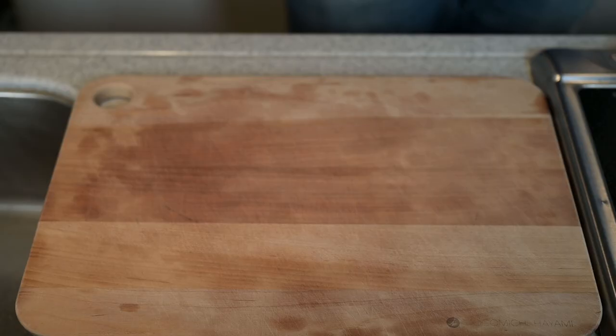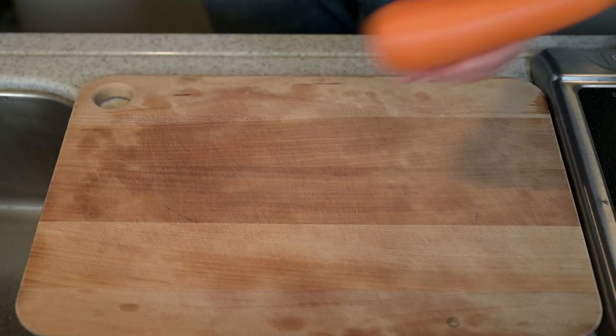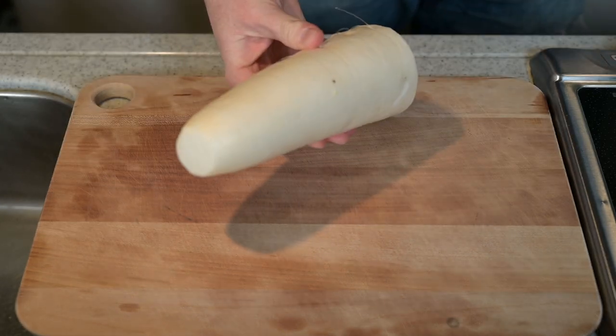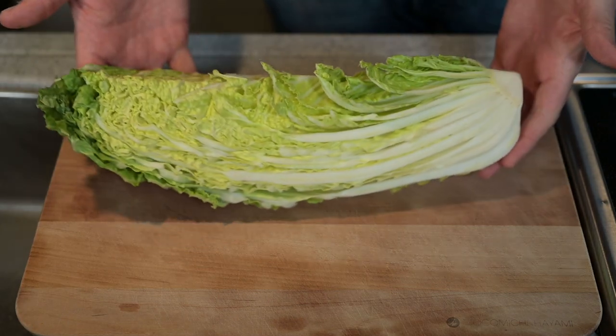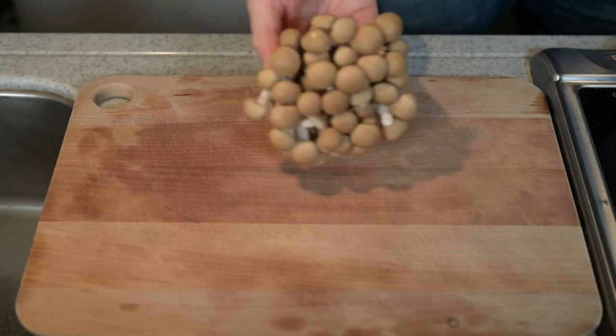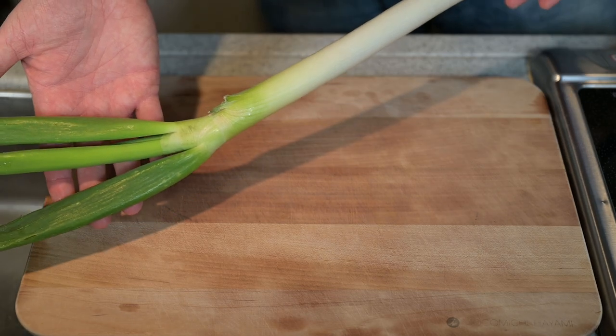First, let's prepare the vegetables. Today I'll be using kabocha — Japanese pumpkin — a carrot, daikon (that's a Japanese radish), hakusai or napa cabbage, shimeji mushrooms, and negi, a green onion.